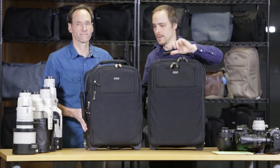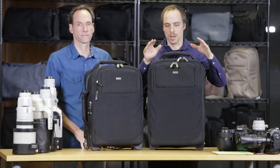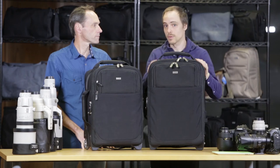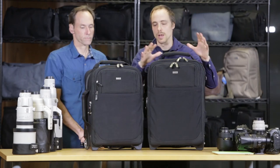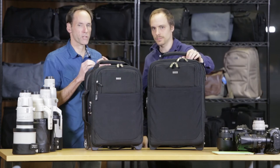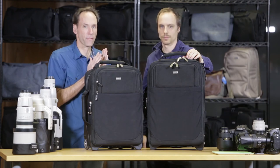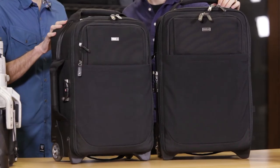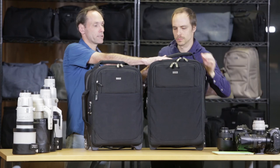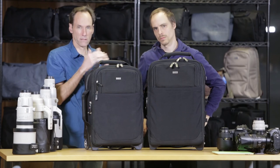That's the Roller V3s — Airport International V3 and Airport Security V3. Both are carry-on size. The Security will meet most international carry-on sizes, but it's mainly for domestic use and larger planes. The International offers a bit more flexibility for smaller planes. It's always important to check with the airline you're flying on and the actual type of airplane, because different airlines have different requirements — one airline may allow the larger size while another requires the smaller.